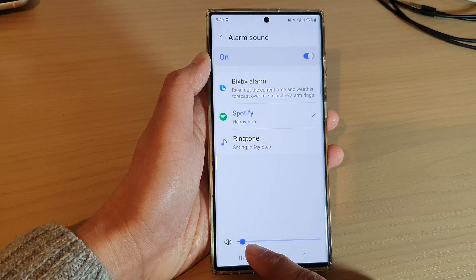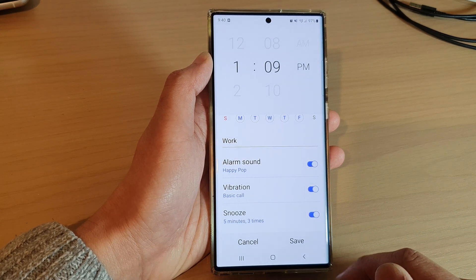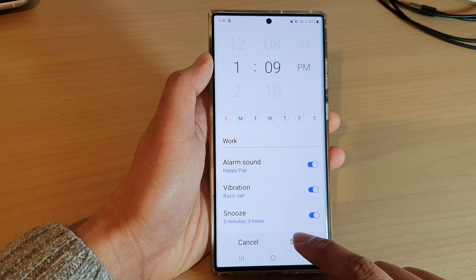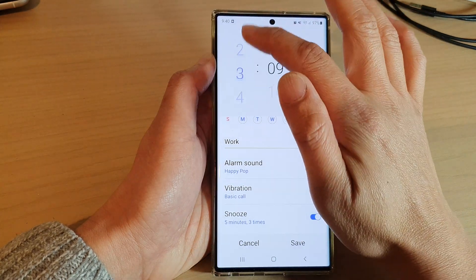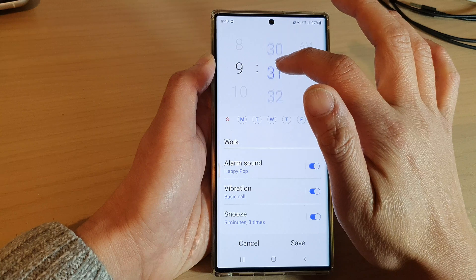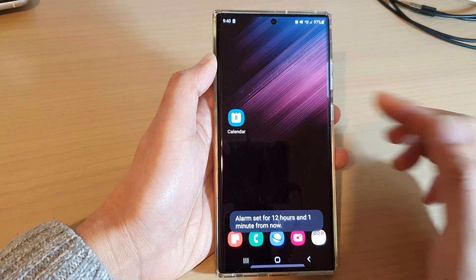Make sure you adjust your room volume so it is loud enough for you, then tap the back key and tap on save to save the changes. Let's say I'm going to set it for 9:41 to test it out.